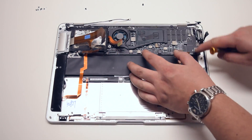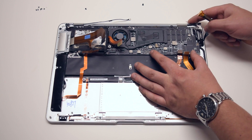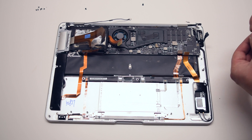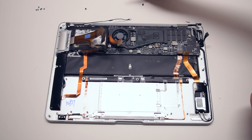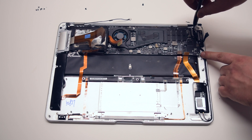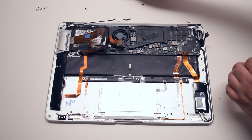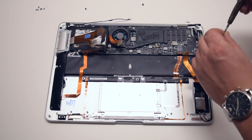Make sure the iSight cable is not trapped either. Once you're confident that nothing's trapped, go ahead and begin reinstalling the logic board. The first screw I would suggest is in the top right — this will start securing the board in place. Then install the top left screw.